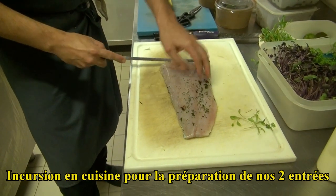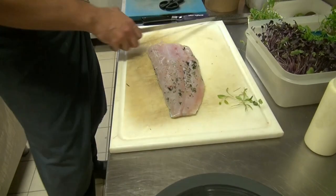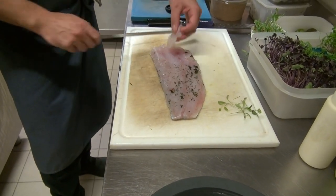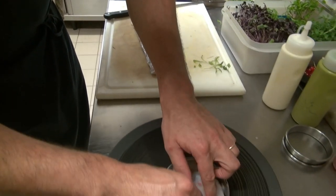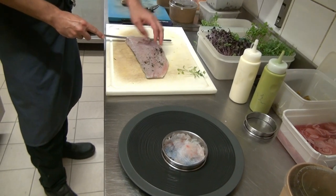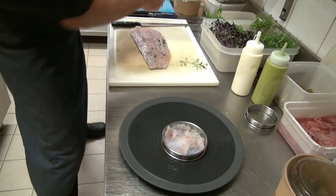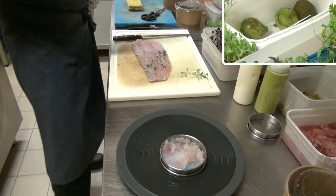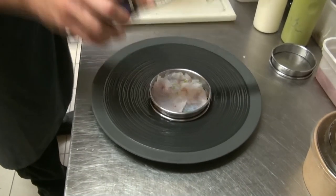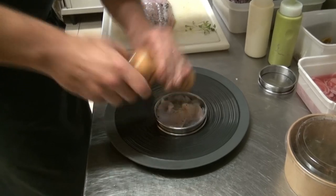C'est du lieu jaune qui a été mariné dans du gros sel et des petites herbes pendant une journée. Après, je l'ai mis à dessaler. On va le tailler en fines tranches. Maintenant, on va l'assaisonner. On va mettre un peu de zeste de combava. Pas de sel, surtout, parce qu'il a déjà été mis en saumure. Un peu de zeste de combava, on va ajouter des baies Macaren pour ramener un petit peu de fraîcheur.